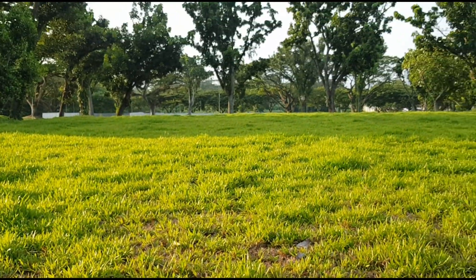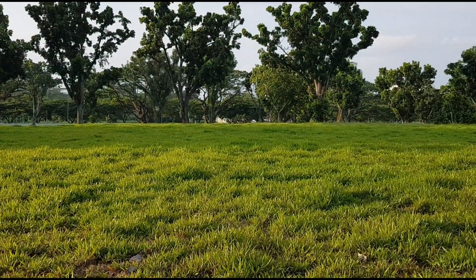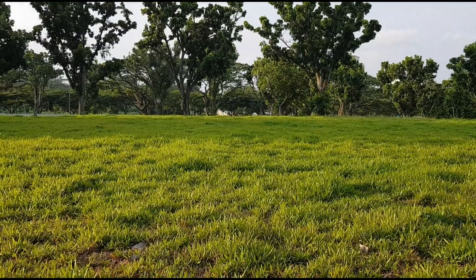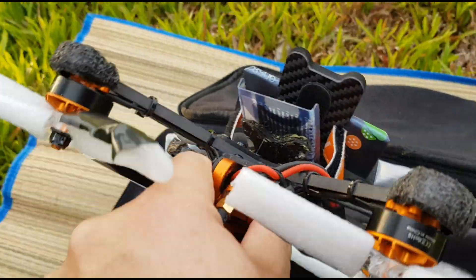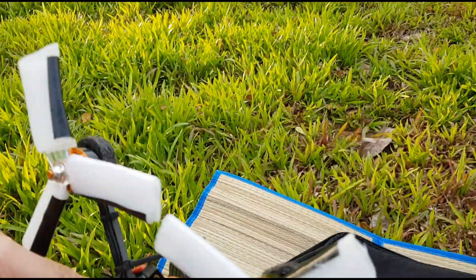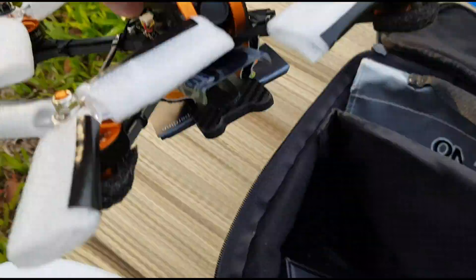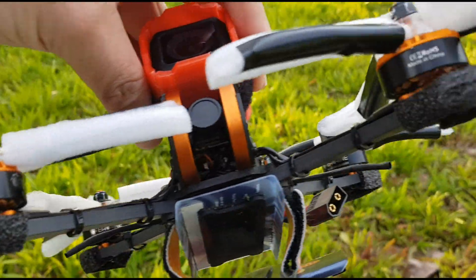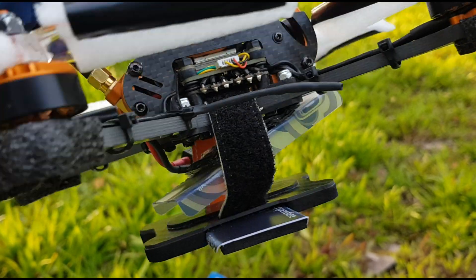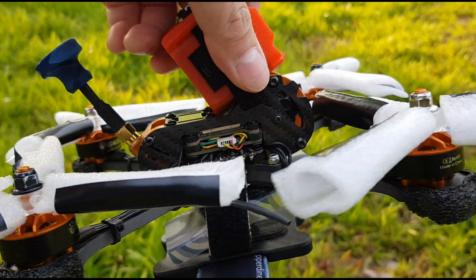Today I'm here to try out my Tyro after I repair the arm — in fact after I change the arm to a new one. So after the arm was changed, this is the new arm. I also put some protection so that the next time I crash, I won't break it again. At least it gives some protection.